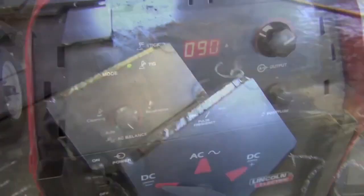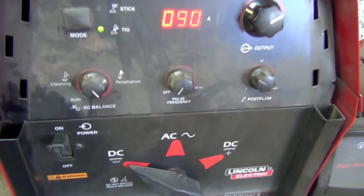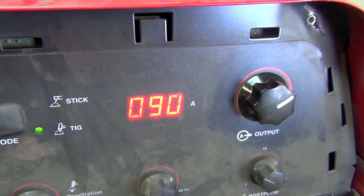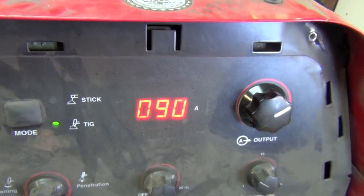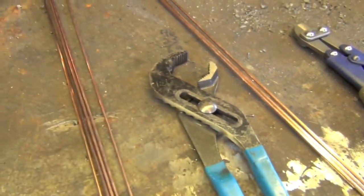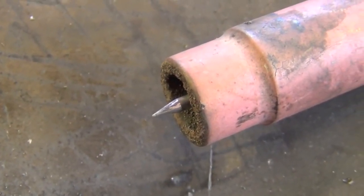The third way is to make one of these W-type structures — or now that it's flipped, more like an M. Now that we've discussed joint design, let's have a look at how I've got the machine set up. We're still on DC electrode negative, with the amperage set to 90 amps using the foot pedal.